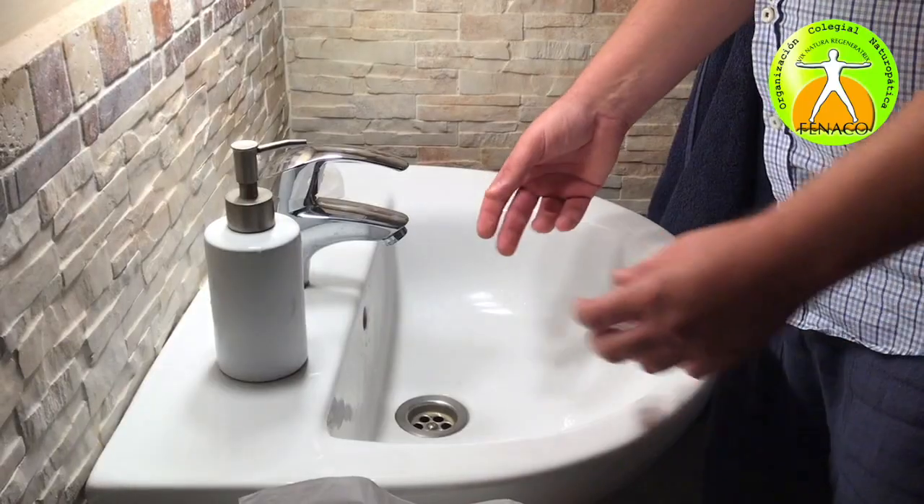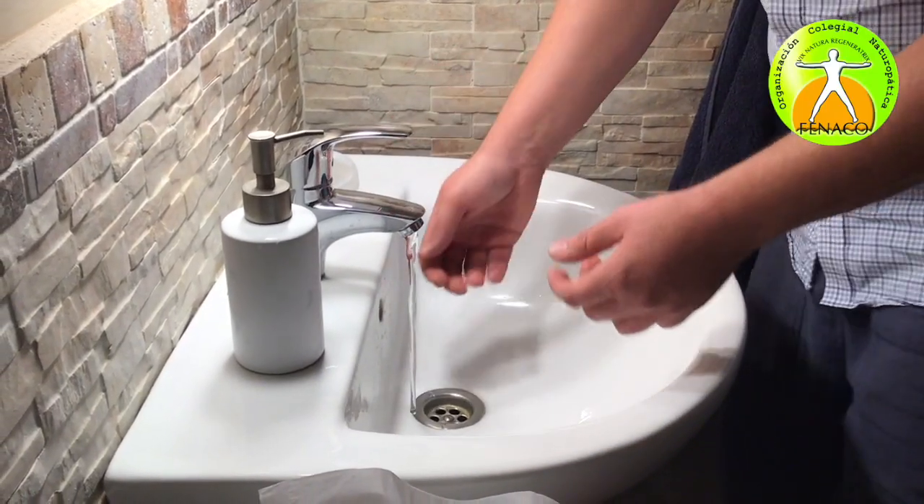Therefore you need to know how to actually wash your hands. We all learned that from our parents ages ago, but in order to do it properly I will demonstrate how to do this according to the World Health Organization recommendations, and I will do this in the bathroom. So now I'm going to demonstrate how to wash your hands properly.